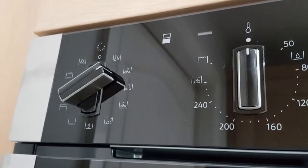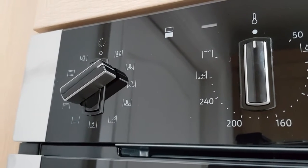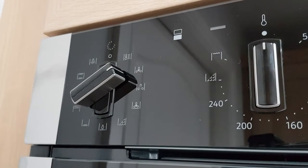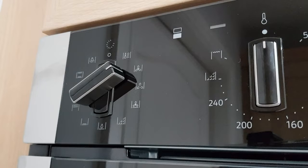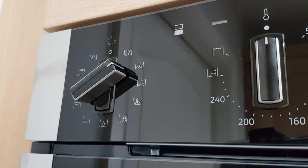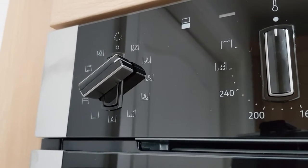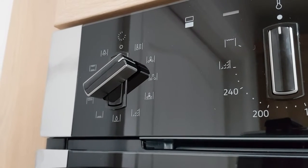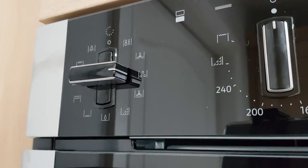Next is the Circotherm function — a special Neff technology where heat generated by the oven is drawn back in by the fan, heated back up, and then circulated around the oven rather than just pushed forward. This circular heat means everything is cooked evenly from front to back and side to side. It also means there's no transfer of flavours, so if you're cooking three different items on three different shelves, none of those flavours transfer between each other.